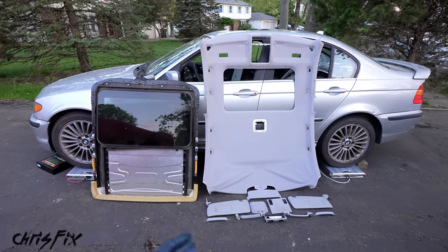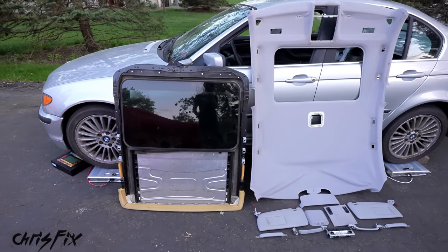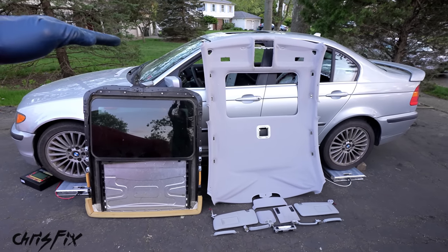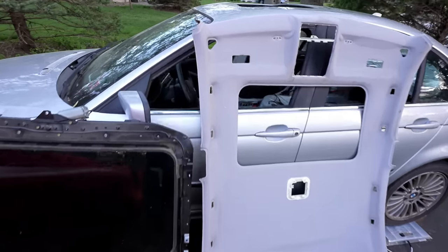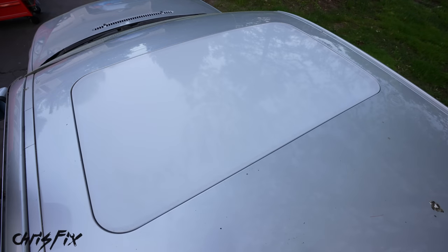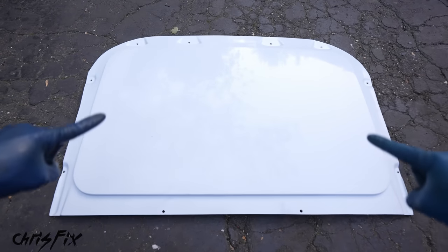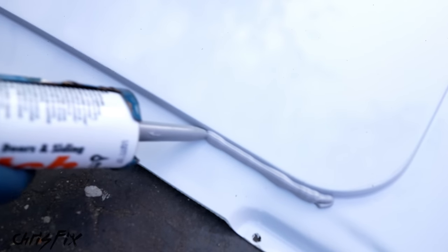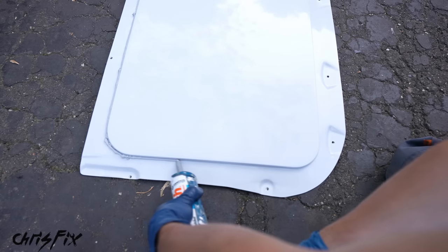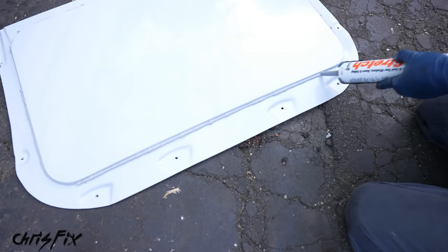With our headliner and sunroof removed we just lost 40 pounds — the headliner is 8 pounds and the sunroof is 32 pounds. That's weight way up top, which helps lower our center of gravity. Now we have a large gaping hole in the roof, but we have a lightweight sunroof delete kit that fits right in. Apply adhesive sealant around the entire perimeter with a consistent thickness, making sure there are no gaps to keep water out.